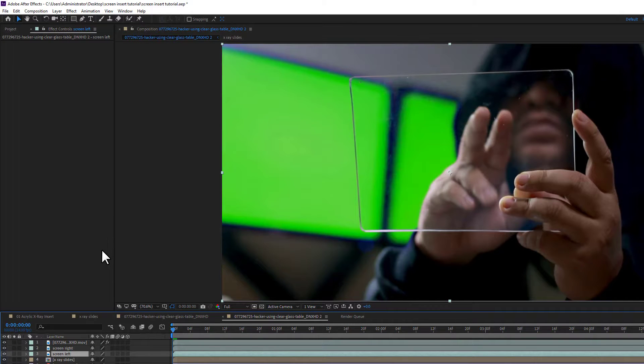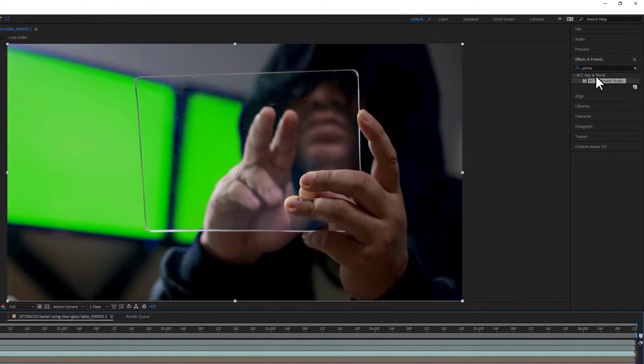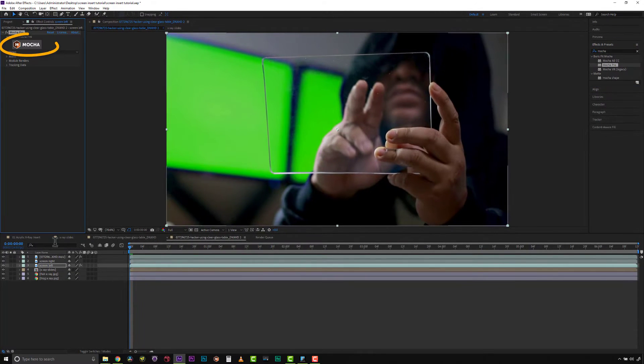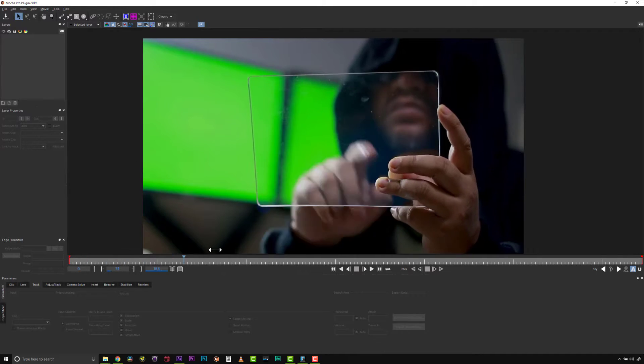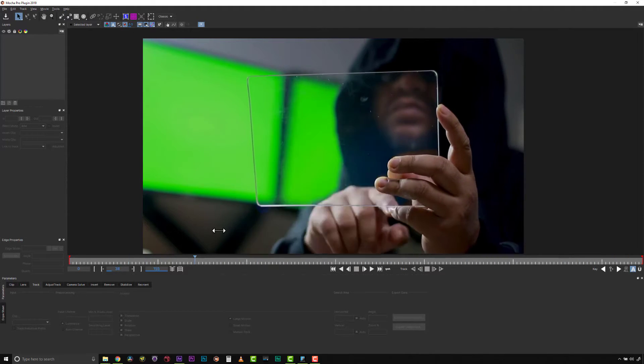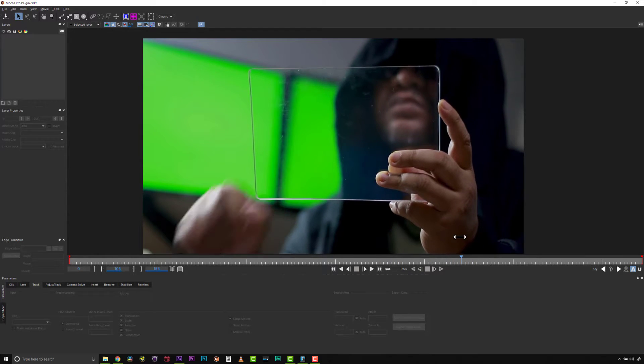For screen left, let's go ahead and launch Mocha. We find Mocha in our effects and presets, drag it right over to screen left, and launch Mocha. There is actually a mild movement to those screens in the background, so I need to make sure the area I track is a good area for getting data.